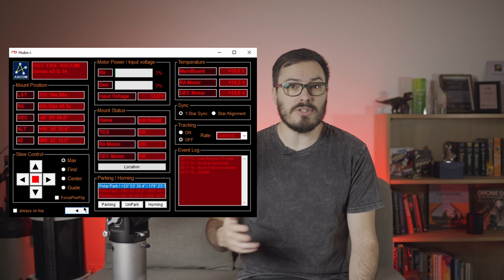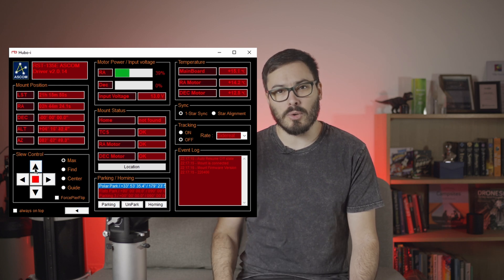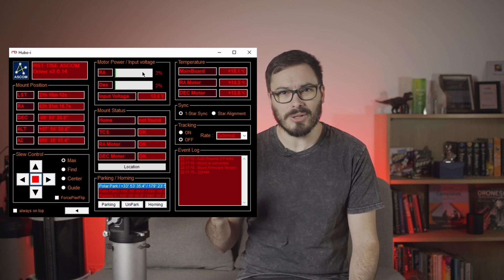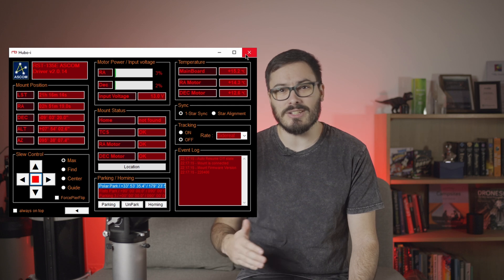I do have two minor annoyances with this mount though. The software driver provides a good interface with all the features you would expect, but it does look quite outdated. On Windows, it also seems to have an issue where you can't manually close the window — it just hangs if you try and you need to open Task Manager and end the process. This is admittedly a small bug, but it can be a bit annoying. Thankfully, it doesn't seem to be an issue when closing your connection through software like Nina, for example, only if you want to close it directly by clicking on the X button on the window.